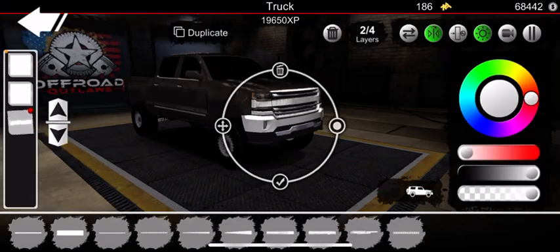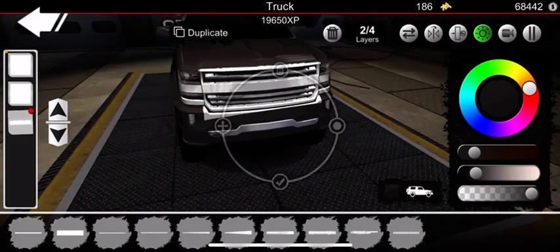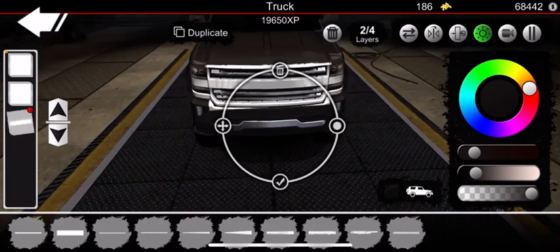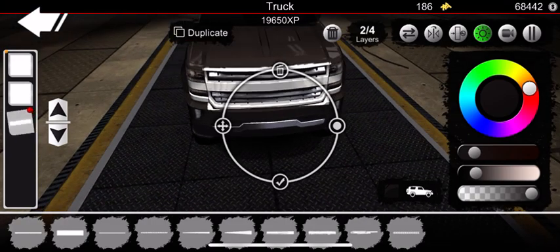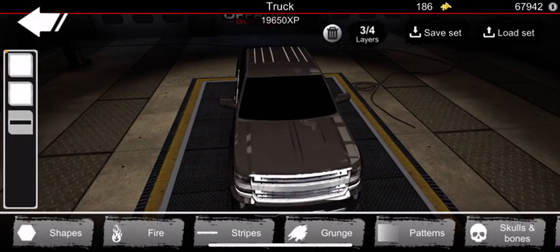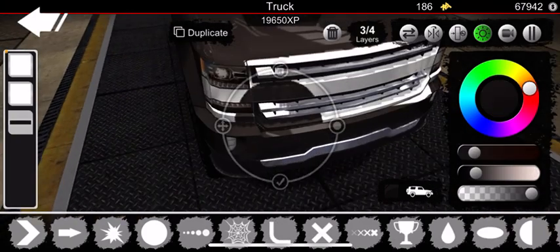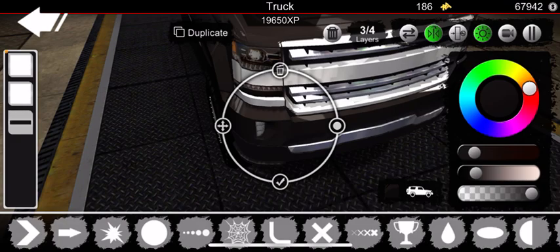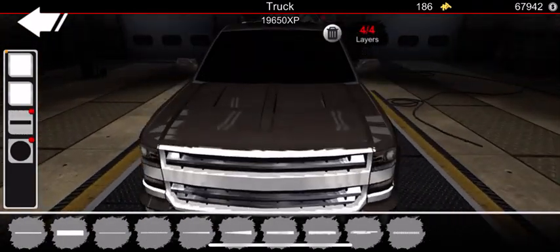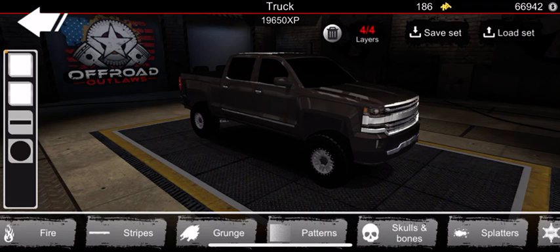Today we're not going to be doing a chrome bumper. You want to get this little piece right here and match it — hold on, I'm struggling here guys, I haven't done this in a while. You want to match it, and we're going to take a little circle or something and match it to the body, then place it on both sides. And there we go — we got our chrome grill put in.